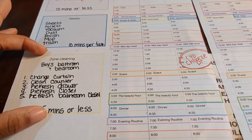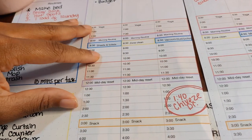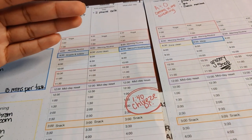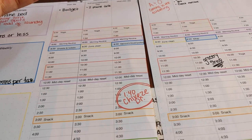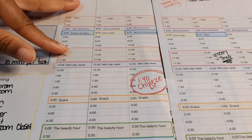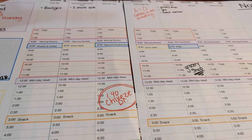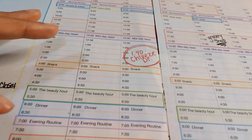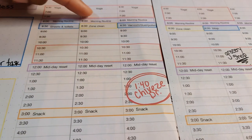When I first started my Fly Lady system, my days would look like: morning routine, zone clean — morning routine, zone clean — every day. Then I got to a point where I said three days a week is enough for me, so I picked three days to do morning routine and zone clean, and that was fine. Zone cleaning is the game changer — this is what moves your home forward. And then you have your maintenance tasks, your morning routine, your midday reset, and your evening routine that keeps your zone cleaning projects looking great. Zone cleaning moves you forward; maintenance keeps things maintained.